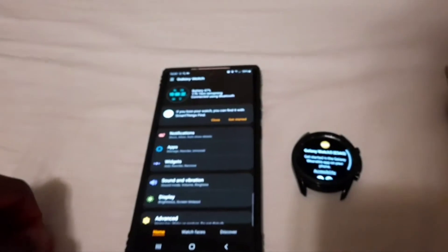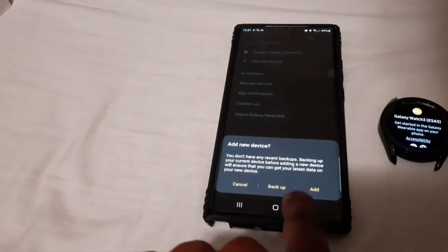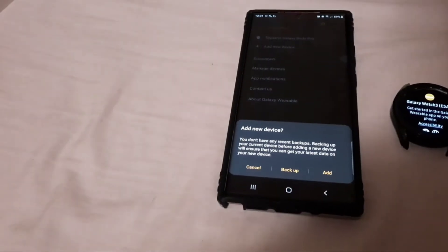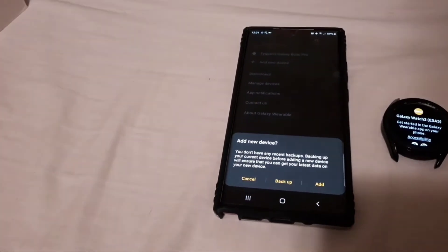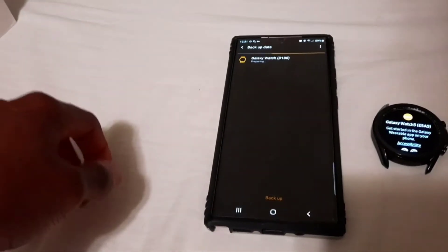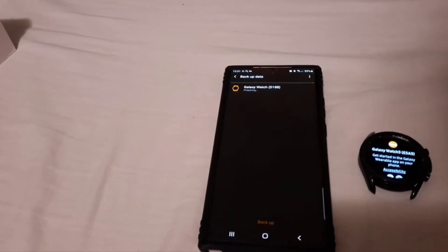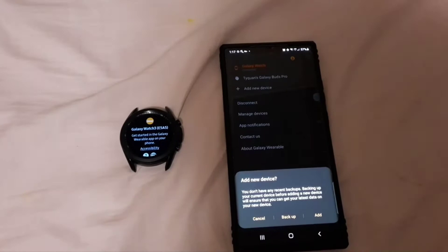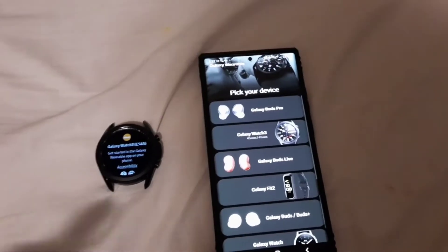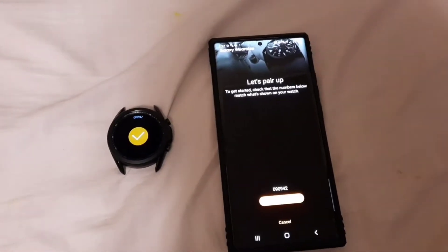Let's get started in the Galaxy Wearable app. Go to Add New Device. It says: 'Backing up your current device before adding a new device will ensure you get your latest data on your new device.' I'll back it up just to make sure everything is good. Unfortunately the backup took too long so I had to skip it, and I just clicked Add Galaxy Watch 3 to pair and connect.